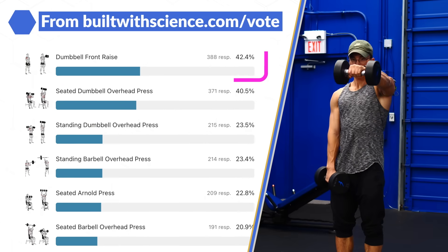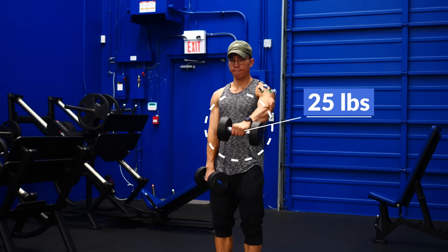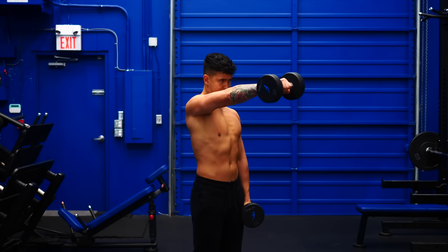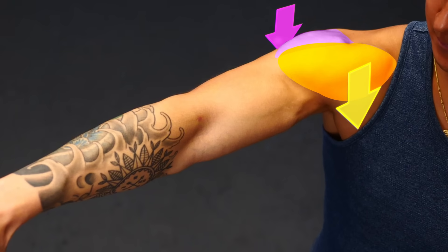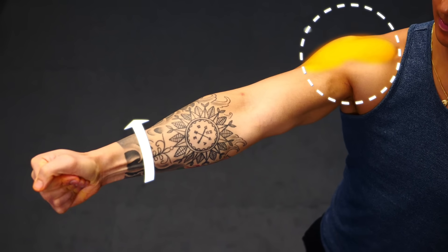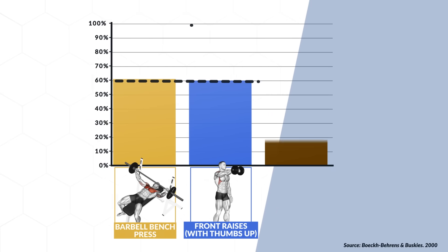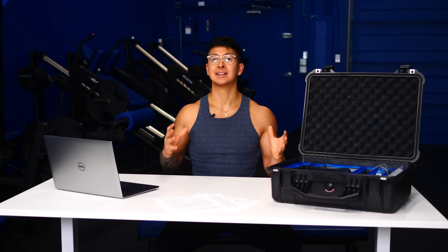Let's start with the front delts. Most of you actually voted front raises to come out on top. It's not a bad guess, but it did end up performing quite poorly. First, you're not able to use very much weight during this exercise compared to other big shoulder exercises, and less weight tends to lead to less activation. Second, the tension during the exercise doesn't actually line up very well with the front delts — at the top of the raise, some of the front delt but also some of the side delt is working, so it hits a bit of both without being great at either. A past EMG study found front raises activated the front delts just as much as the barbell bench press, but at 40% less than the shoulder press.